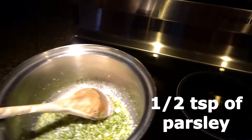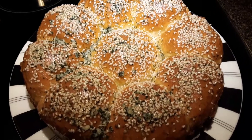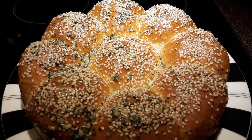Add half a teaspoon of parsley and mix. The garlic butter is ready. Now we will brush our baked buns with the garlic butter. This is the final product! If you like this recipe, please like, comment, and subscribe — enjoy!